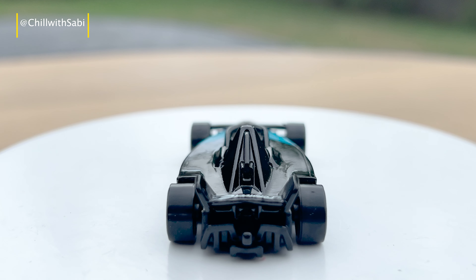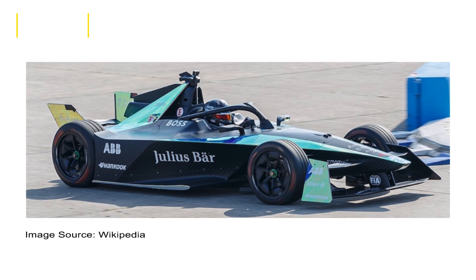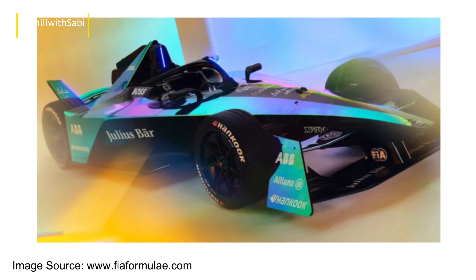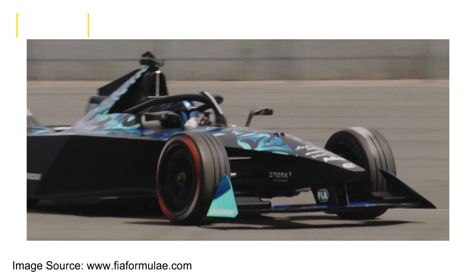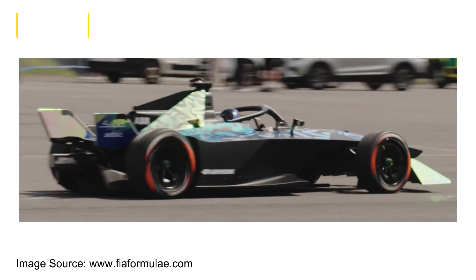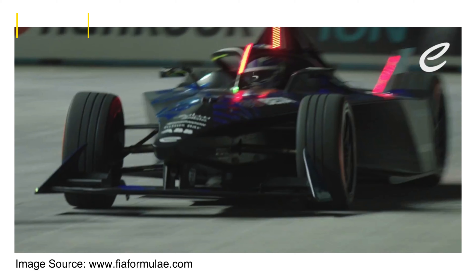Now let's talk about the real car. The Formula E-Gen3, introduced in the 2022-2023 season, marks a major step forward in electric racing. With a top speed of 200 miles per hour, the car is lighter with better aerodynamics, enhancing both performance and sustainability. It also focuses on faster charging and better energy efficiency, showcasing Formula E's drive to lead in electric vehicle innovation.